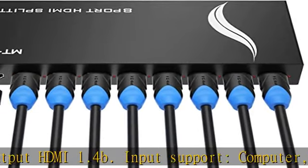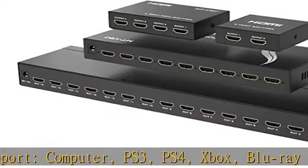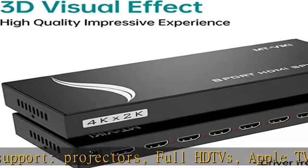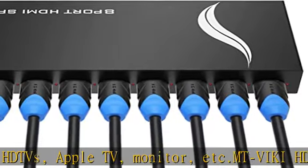The HDMI Splitter 1x8 supports high resolutions up to 4K x 2K at 30Hz, and also supports 1080p, Full 3D, 12-bit deep Full HD. It supports LPCM 7.1, Dolby True HD, Dolby DTS Plus, and DTS HD Audio.